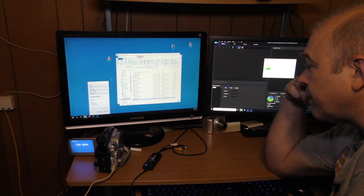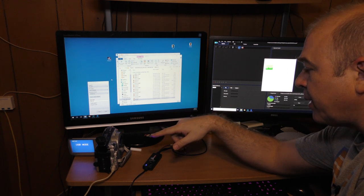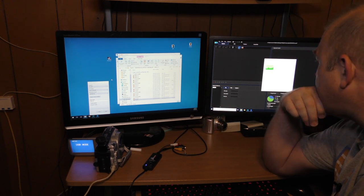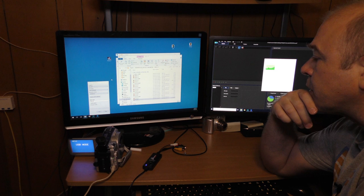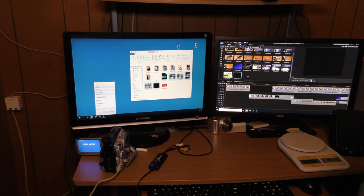It would probably be faster to load this up via my DVD drive rather than the USB hooked up to this camcorder, but I'm just seeing if this works. I've loaded up the footage from the DVD camcorder into my edit software, so let's take a look at the limited amount of footage I was able to shoot before the CCD went black.